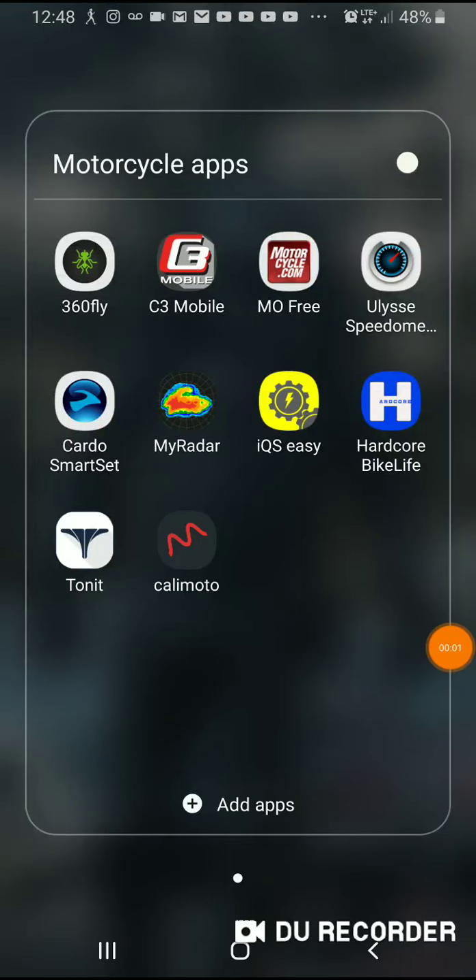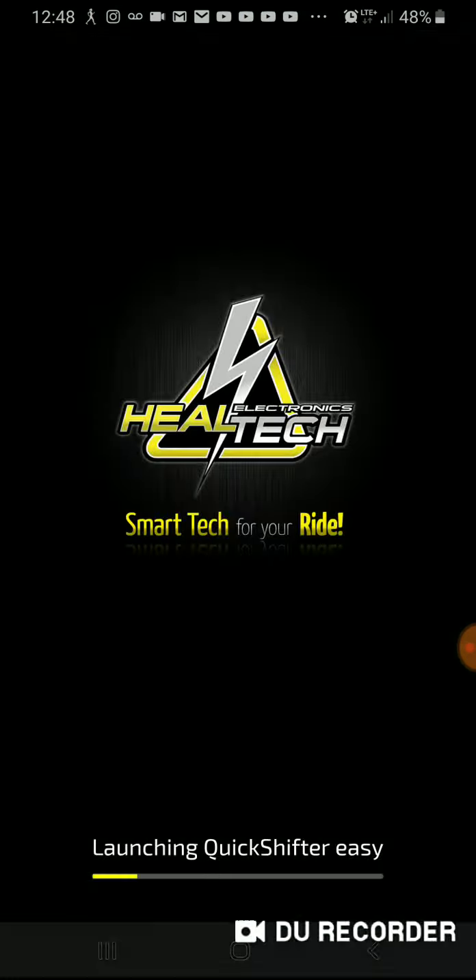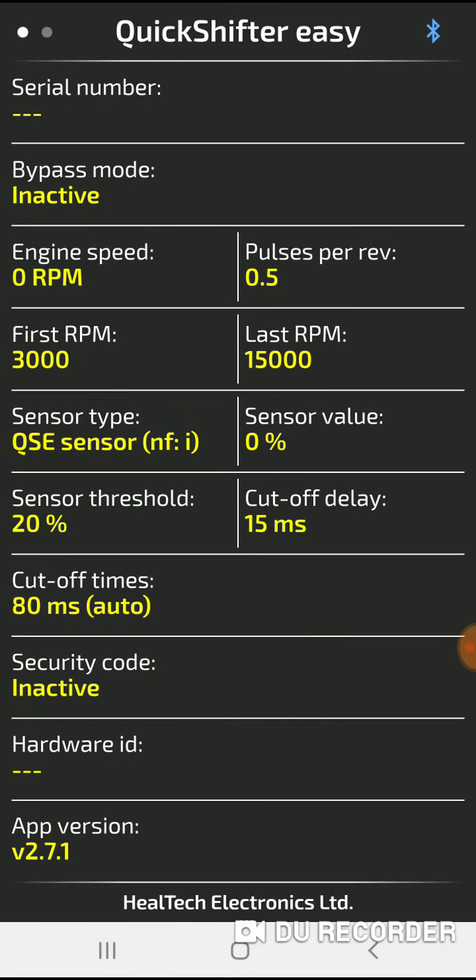Trying to do something a little more advanced in terms of showing how the app would work. Right now I'm actually sitting on the bike and I'm going to go ahead and initiate the program. You can download it — I have an Android so I go to Google Play, but it is available for iOS so make sure you check that out.